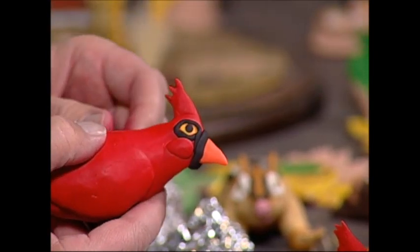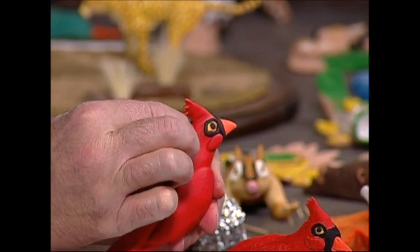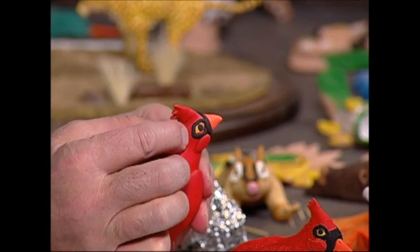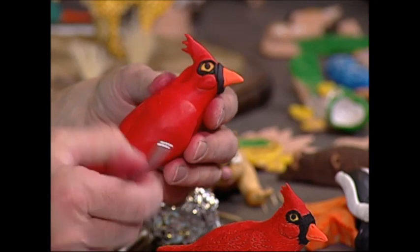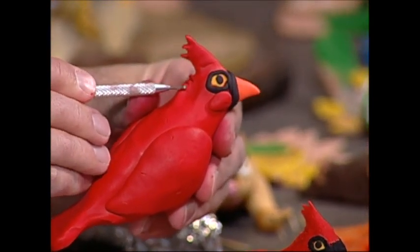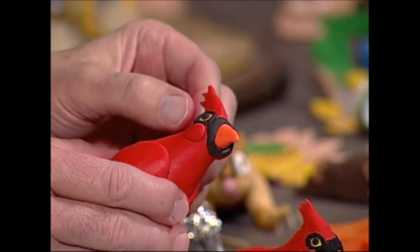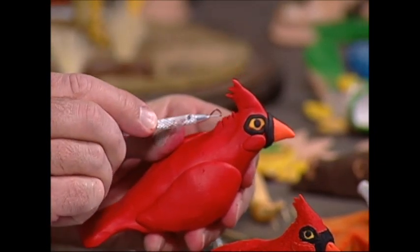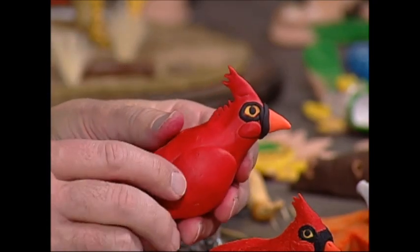Now that we've done the indentations on the back of the neck, one of the things I want to do is work on the base — this blue piece right under here. We're going to make that; it'll be very simple.